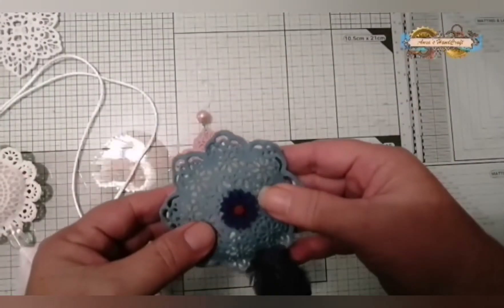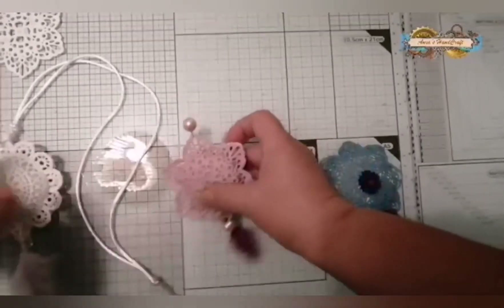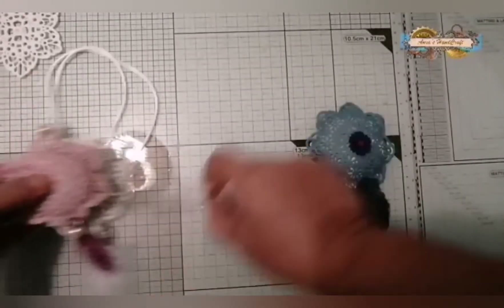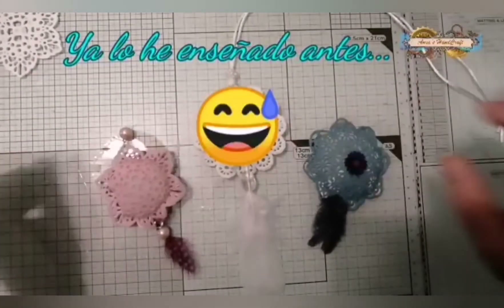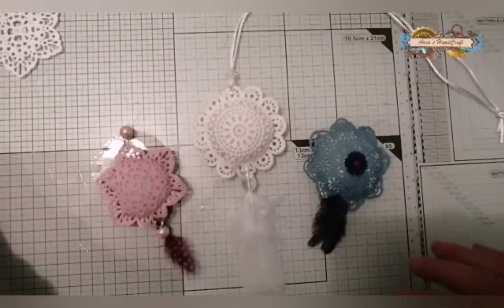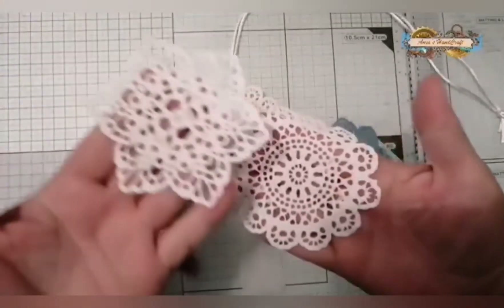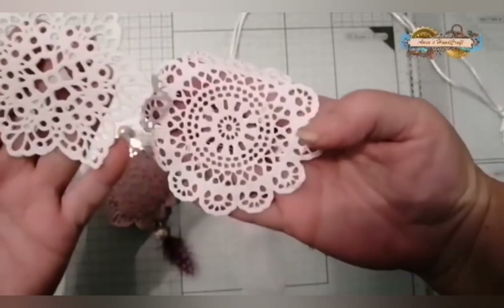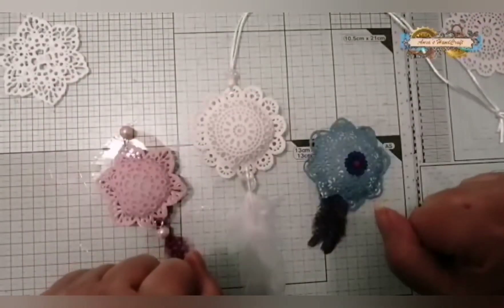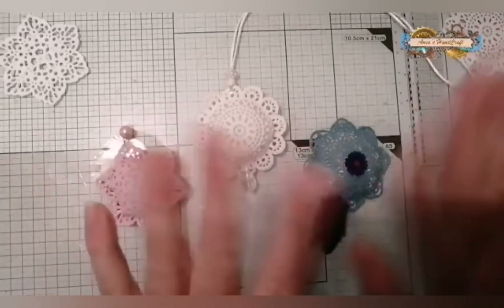Ahora os enseño cómo los he hecho. Mirad qué mulliditos quedan. Está mi hijo que no para de tocarlos, dice: '¡Qué rico!' Están mulliditos. Pues ahora os enseño cómo los he hecho. Espero que hagáis muchísimos, porque es un placer y una adicción. Mirad, qué bonitos son. Quiero ver lo que hacéis, que me encanta ver proyectos vuestros. Chao.